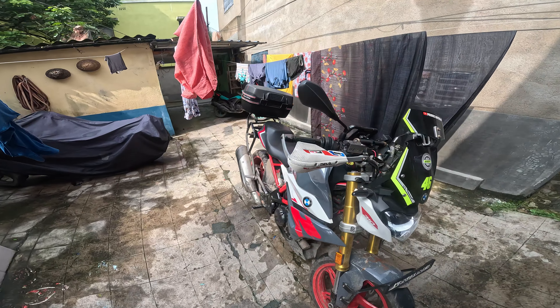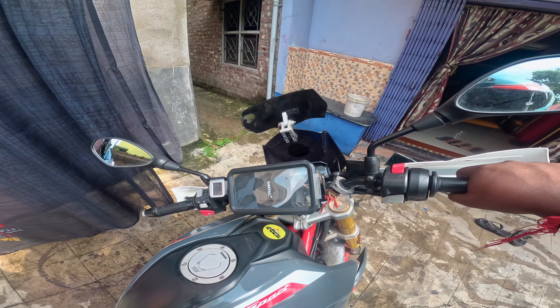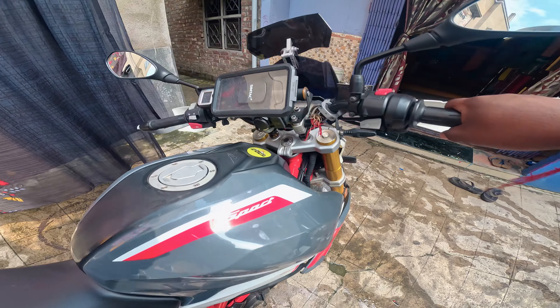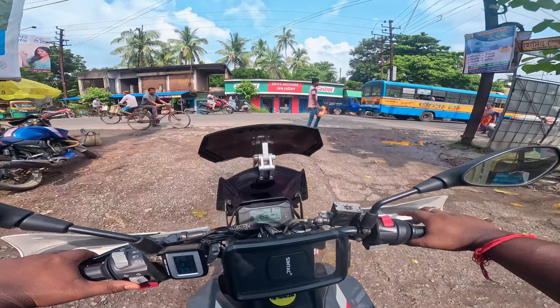I am going for the first time with the helmet. I am going with the black visor. Let's see what is the sound of my mic. The visor is open.